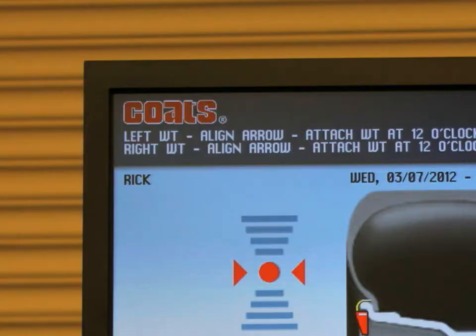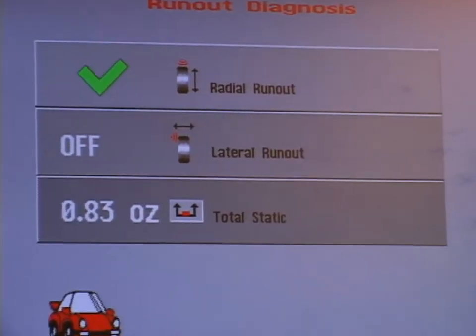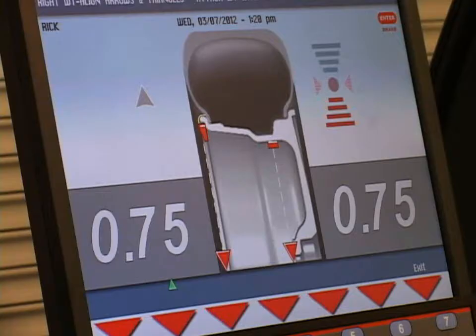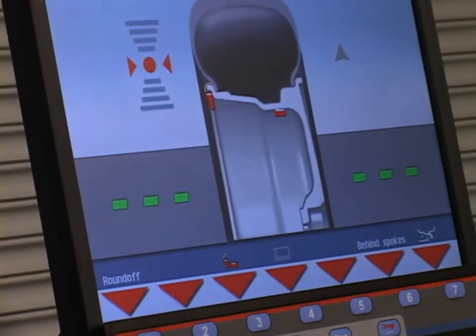Up to 4 technicians can save their preferred settings independently, and the intuitive static on-screen display simultaneously presents static and dynamic data to identify any excess residual static imbalance.